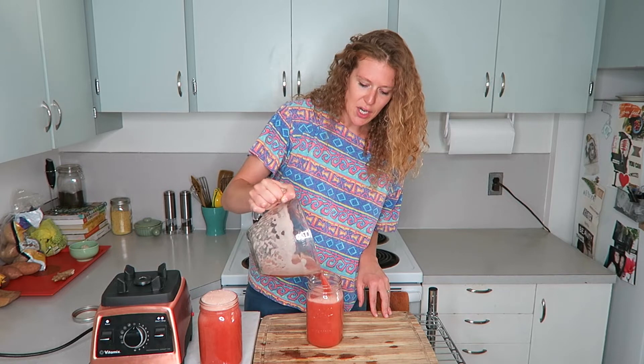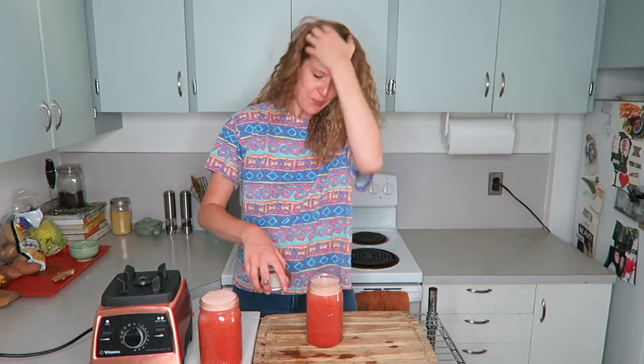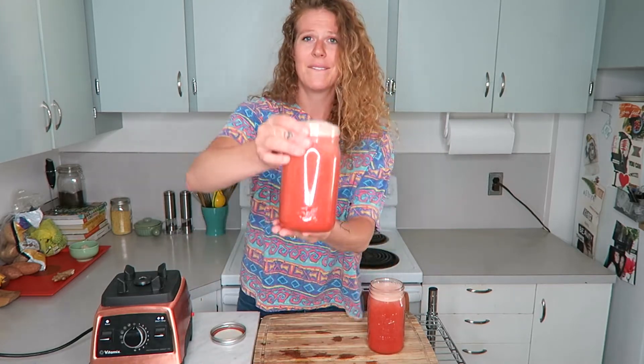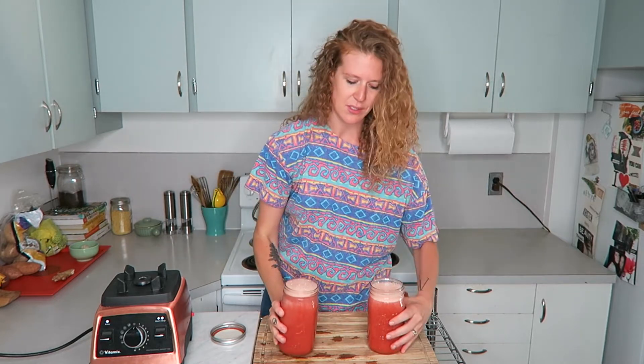I'm going to put the lids on these and pop them in the fridge and sip on them as I desire. I'm probably going to put some gin in some, put salt on the rim, and have like a gin watermelon drink. Look at that — so beautiful, so delicious. Let's try it out of this one.